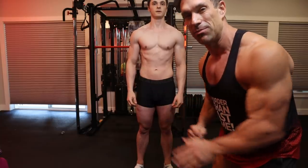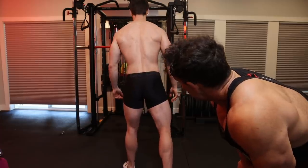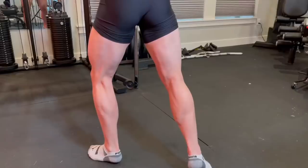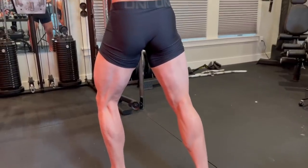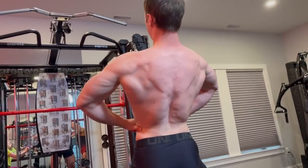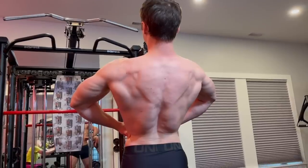Flipping over to the back lat spread — basically the same pose from the rear. Flexing the calves and hamstrings from the ground up, lats are spread. The waist is further away, he's leaning backwards. The shoulders are closer to the back, making the waist look smaller and the lats look bigger. That's a good pose.